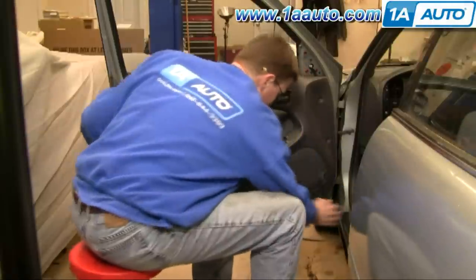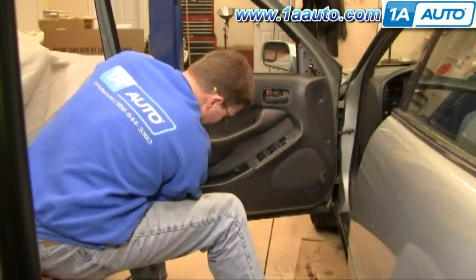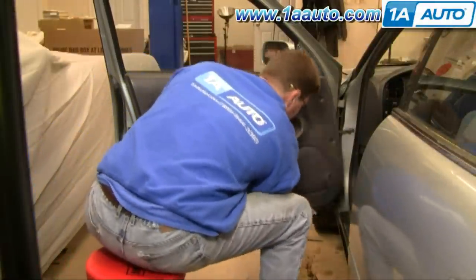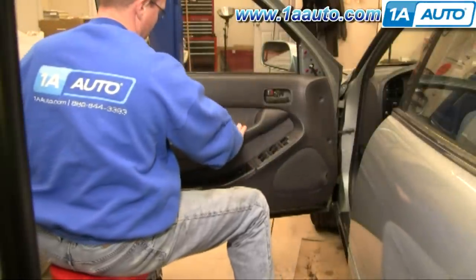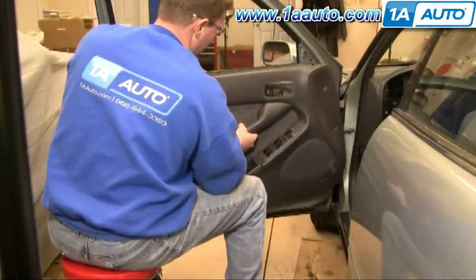There are four pins along the bottom of the door. I just recommend getting your hand underneath and giving a good quick tug where the screws came out of the armrest. Now you just lift your panel up and off.